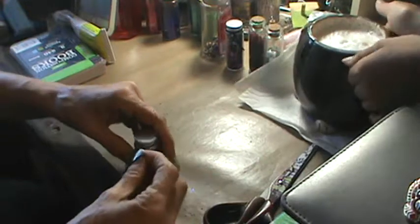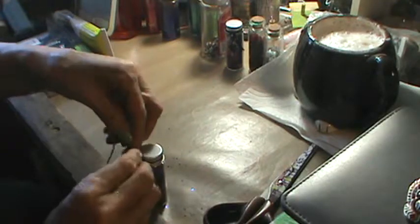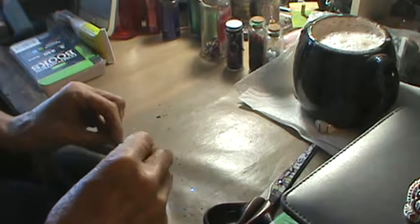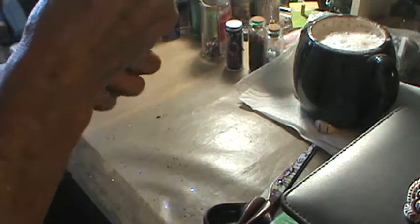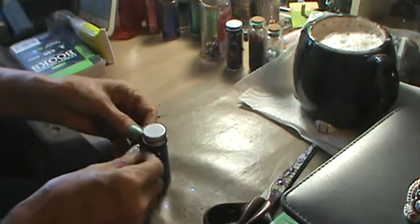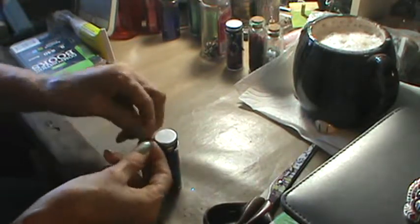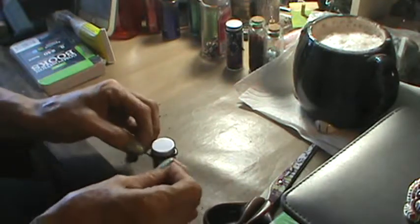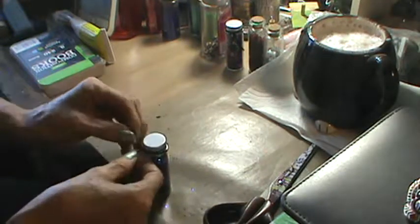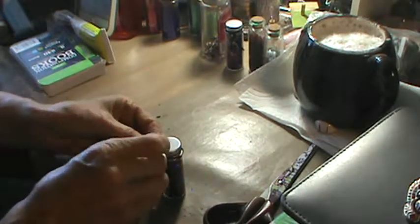My daughter just brought me coffee — thank you Serenity! Can you please turn down the iPad? Sorry about the interruptions, usually my kids are pretty good when I do tutorials but they're antsy today. Okay so I'm going to take this and wrap it around, tie it off, and actually double knot it because the floss doesn't really want to cooperate very well.